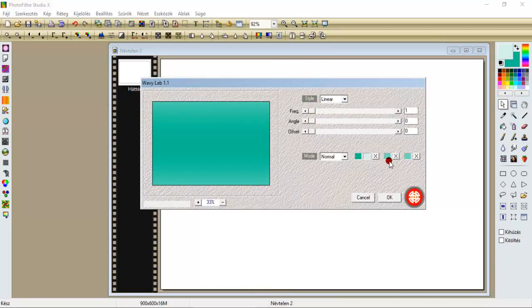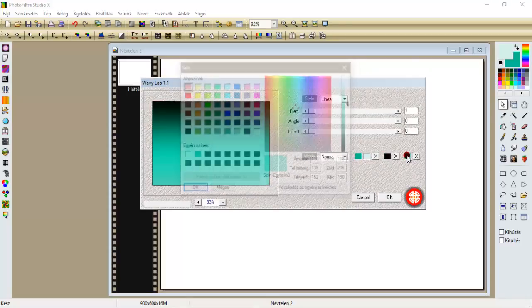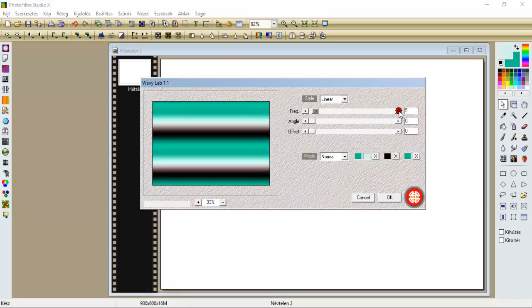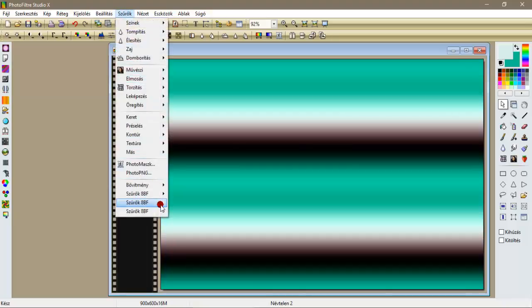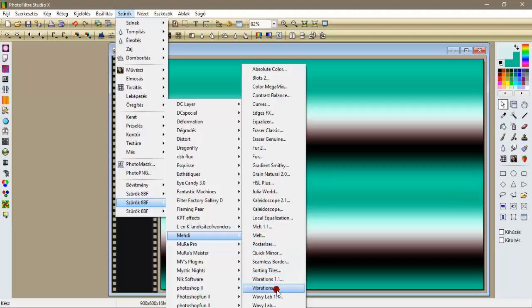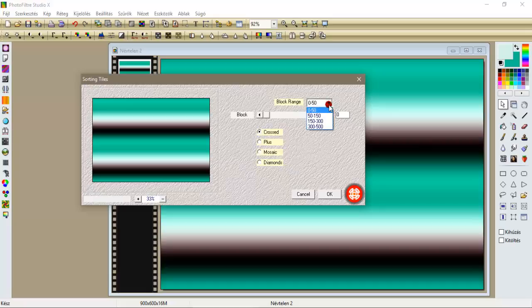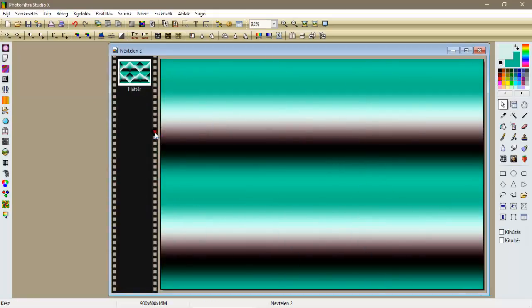A harmadik színnek betesszük ezt a közép színt, vagyis a feketét, a negyedik színnek pedig a hátszínt. Maradunk a lineáron, lesz 5, 0, 0, és oké. Újra bemenjünk a szűrök Meddibe, most pedig a Zortinti leszbe, itten 300-tól 500-ig válasszuk, maradunk a 300-on, és a cross-seden, és leokésztük.